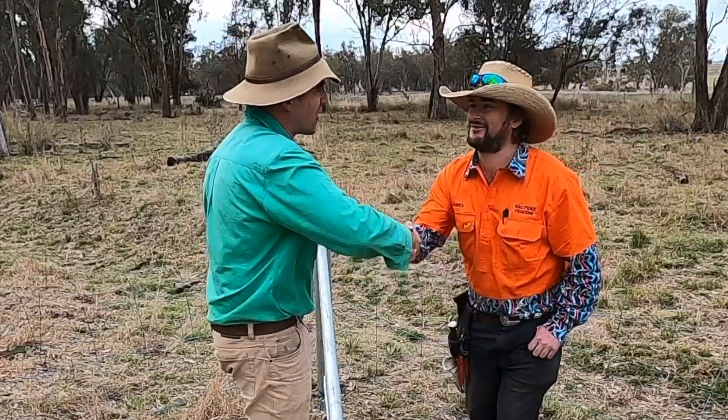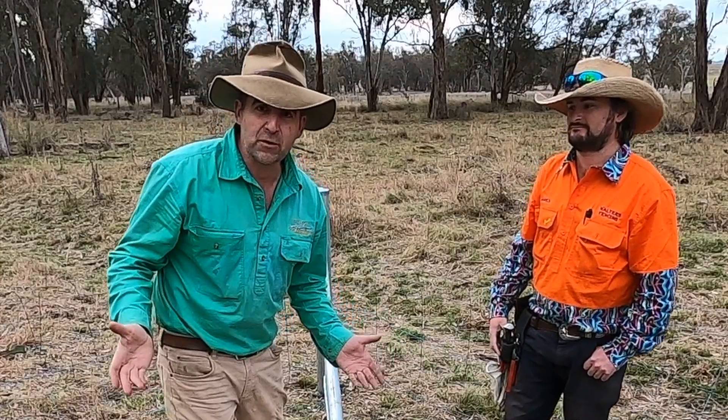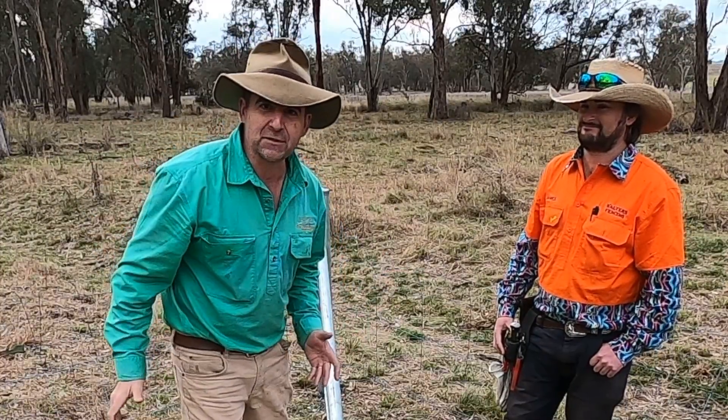Get on to Walters Fencing if you want some professional fencing done around the Tamworth area, and if you want to find out more tips and tricks don't forget there's plenty more on timthompson.ag. Subscribe, give us a thumbs up and we'll see you next week.